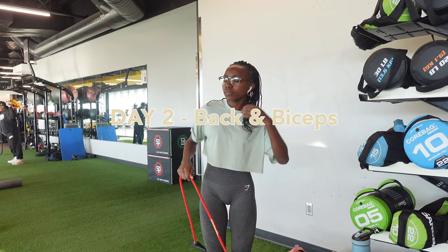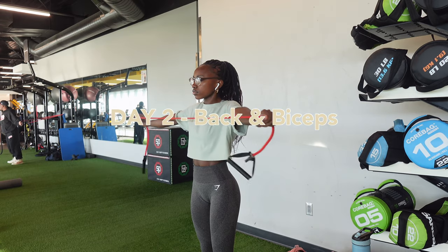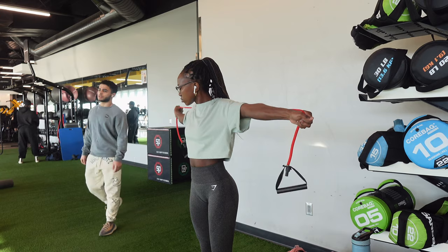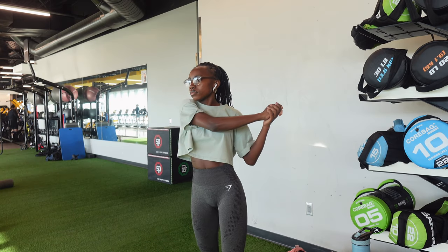All right guys, we've made it through day one. Now we are on to day two, which is back and biceps. This is not my favorite day but I have to keep going. We're starting off with some stretching — I don't even know what they're called, but I was just doing what I felt like doing.